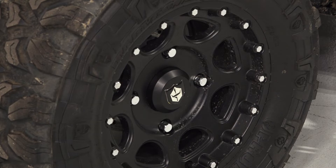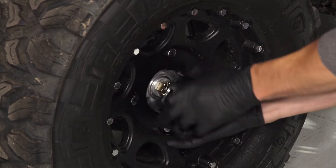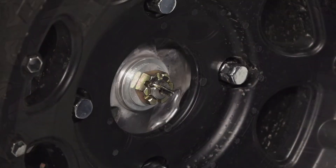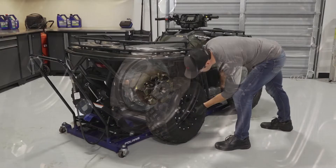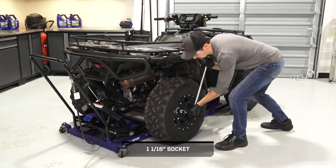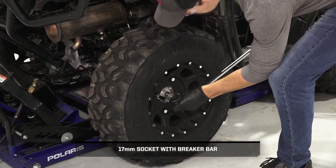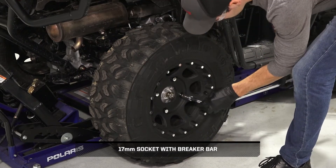Before removing the tire, the wheel hub castle nut needs to be loosened. Begin by removing the dust cap from the wheel. Then remove and discard the cotter pin from the castle nut. Continue by slightly loosening the castle nut. Next, loosen the lug nuts while the vehicle is on the ground but do not remove at this time.